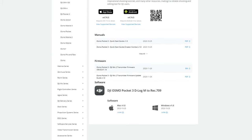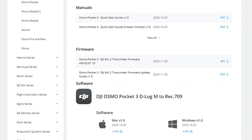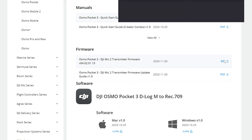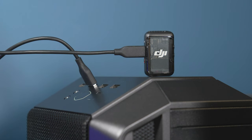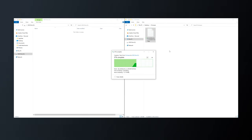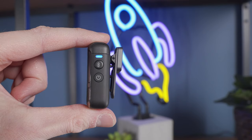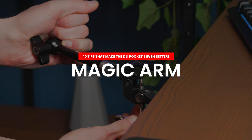To get this feature, you'll need to update the Mic 2 firmware. Go to the DJI Osmo Pocket 3 downloads page, scroll down to the firmware section, and download the file 'Osmo Pocket 3 DJI Mic 2 transmitter firmware.' Connect the Mic 2 to your computer using a USB-C cable, and once recognized, copy that firmware file to the root directory of the Mic 2. Disconnect it from the computer, turn the transmitter on, and it will start updating automatically.